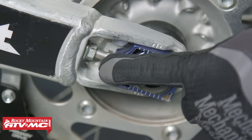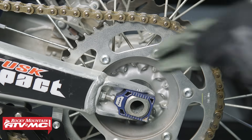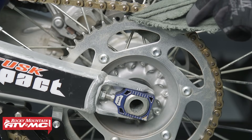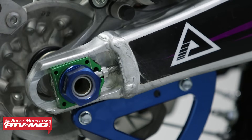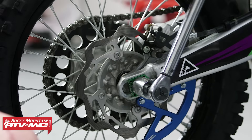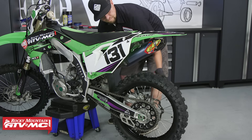Another tip with stock chain adjusters: there's often a gap between the axle block and the adjuster itself. A quick solution is to take a rag, put it between the sprocket and the chain, and rotate your wheel back — this forces your axle blocks up against the adjusters. Then tighten down your axle nut. Use the marks on the swing arm and adjuster block so that you adjust both sides equally. Now let's torque the axle nut to 81.1 foot-pounds. Spin the rear wheel and pump the brake to make sure it's working correctly.